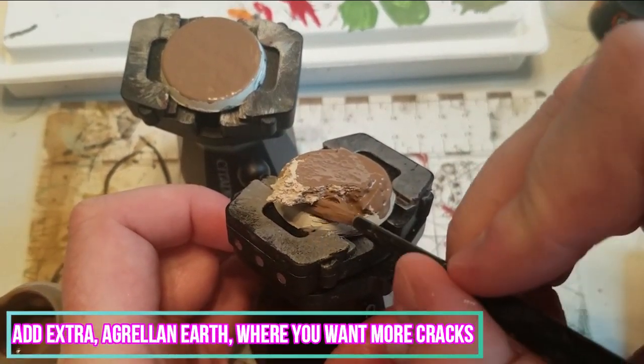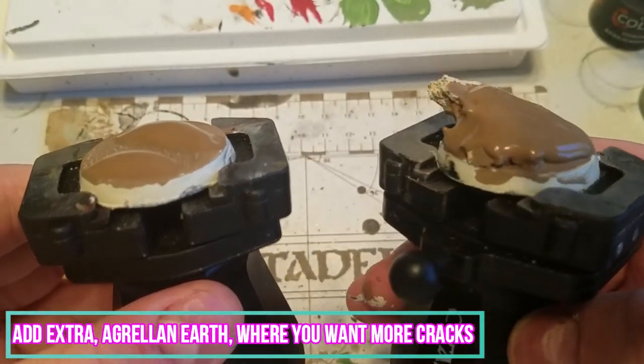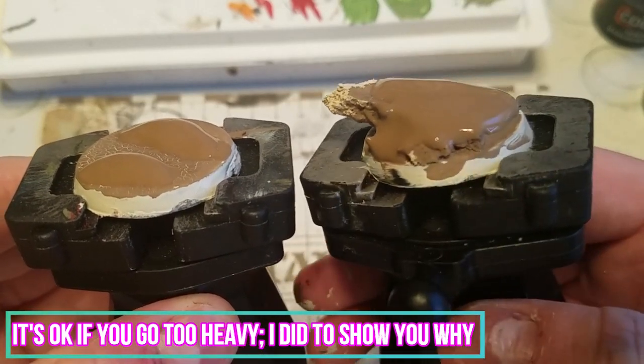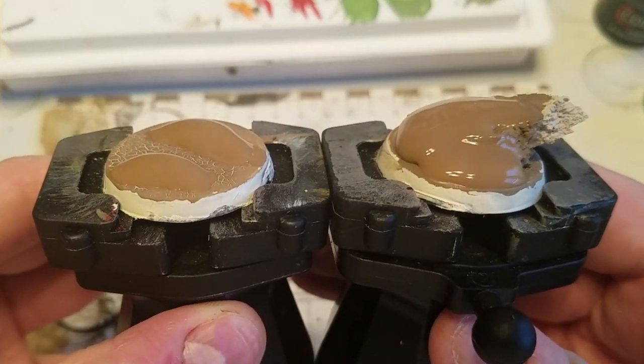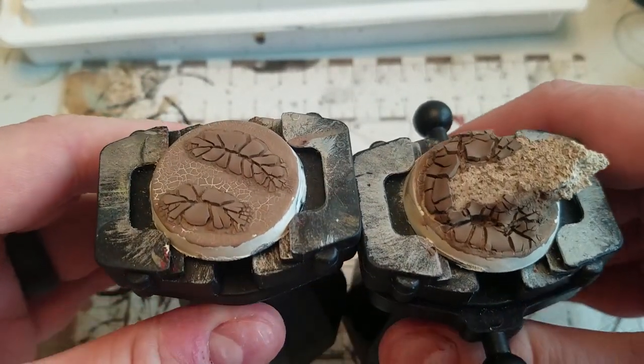If you feel some spots need extra Agrellan Earth, go ahead and apply it — it's okay to go extra thick. I went too heavy with the Agrellan Earth, and I did this for a reason which I'll show you later on. After a five hour drying time, your bases should look like this.